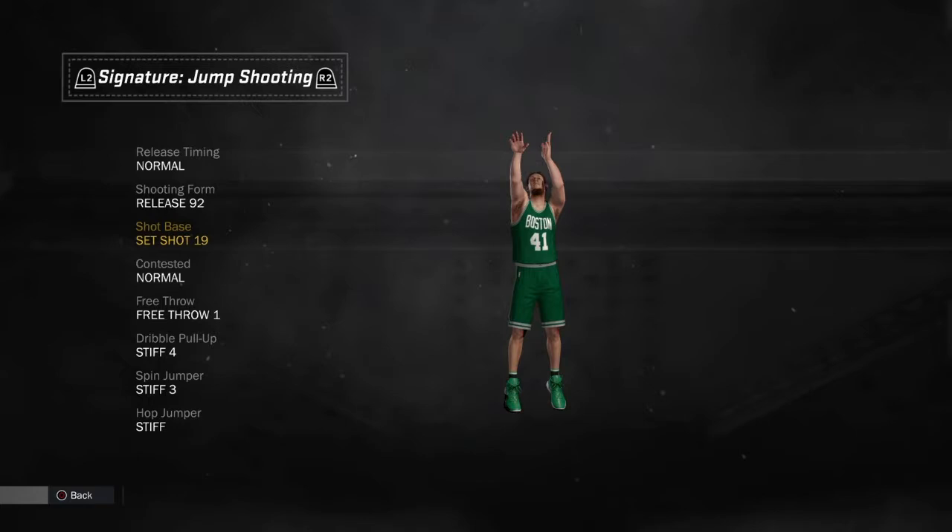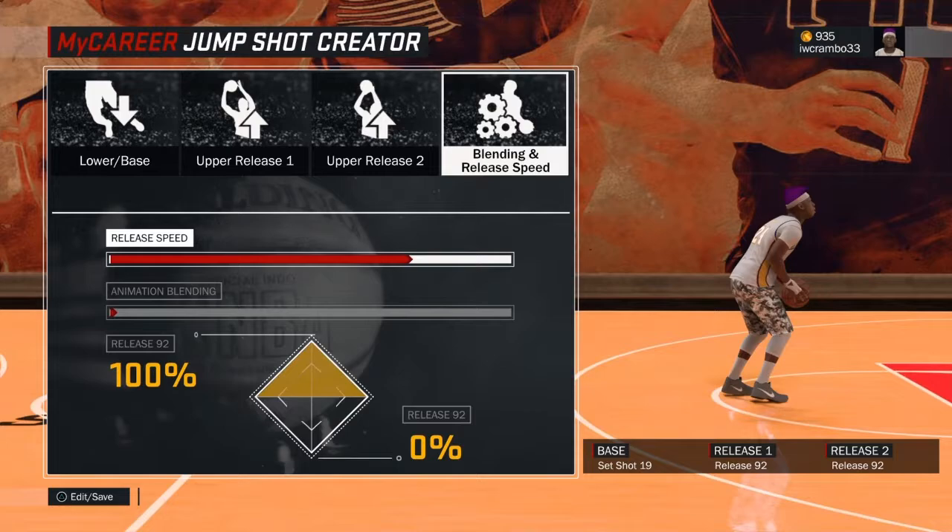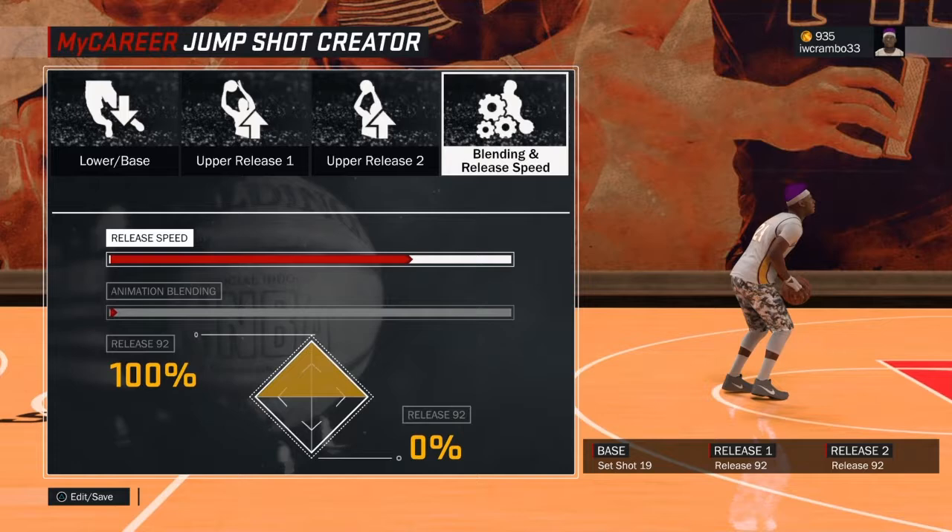So this is his jump shot right here. His base is set shot 19, shooting form release 92, and his release timing is normal. So this is what the jump shot looks like — base set shot 19, release 92, release speed normal. Just put it right there.